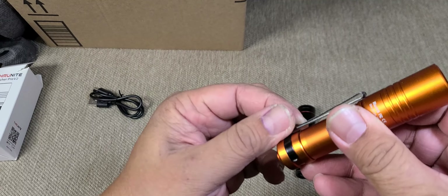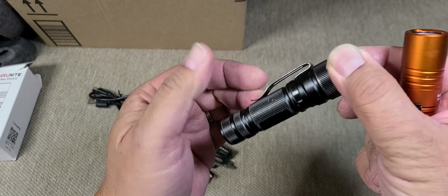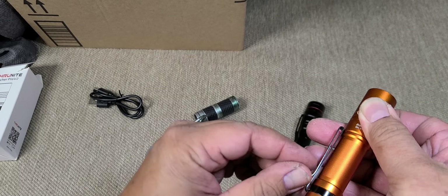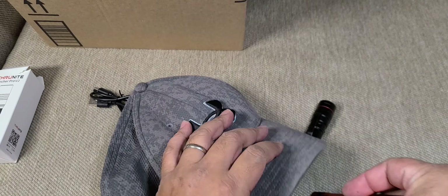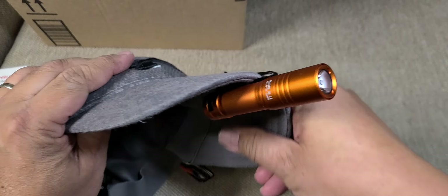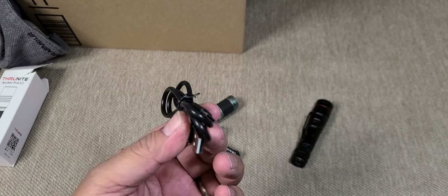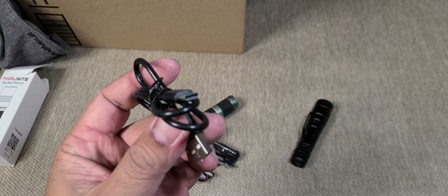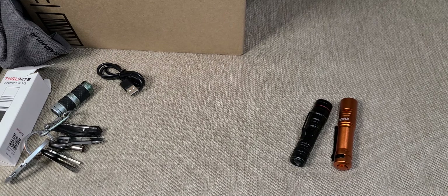Look at the clip — just a regular one-direction clip. You can attach it to your hat if need be, so if you want to go hands-free with a baseball cap, there you go. It also comes with its own USB-C charging cord. Nice — 950 lumens.